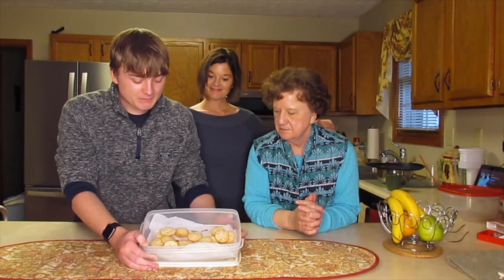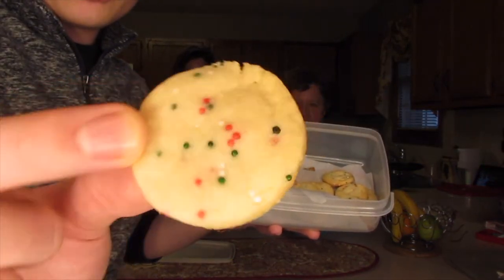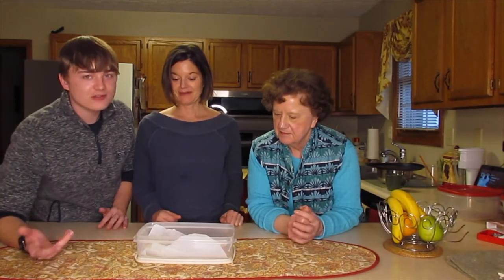Baking was a success! Ta-da! Everyone loves an invisible cookie. These are probably the better looking ones because most of them were kind of burnt, right? A little bit. I actually haven't had one yet, so we're going to do a little taste test.